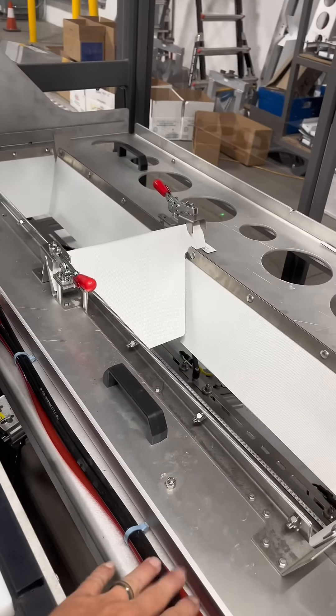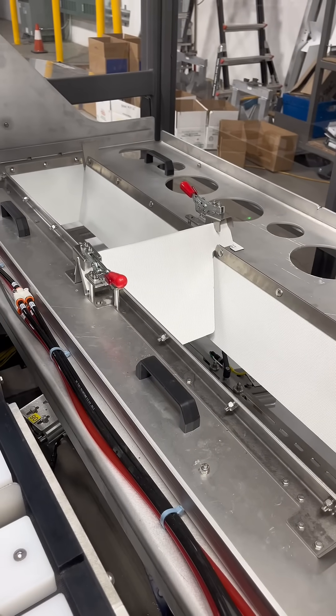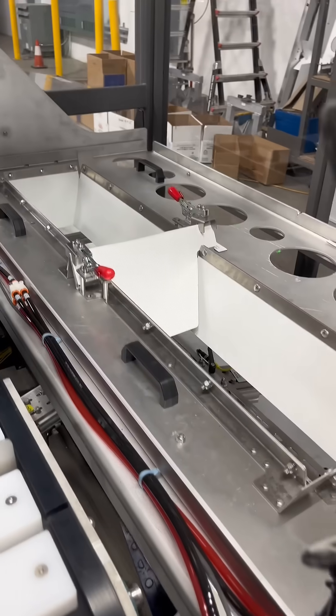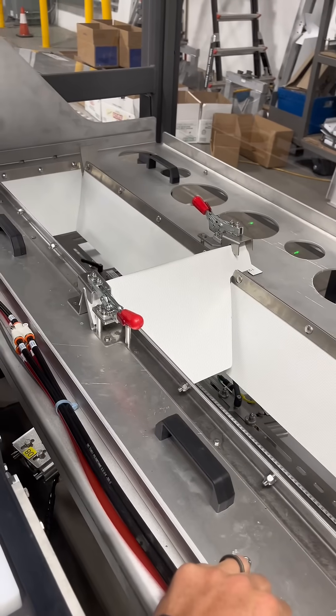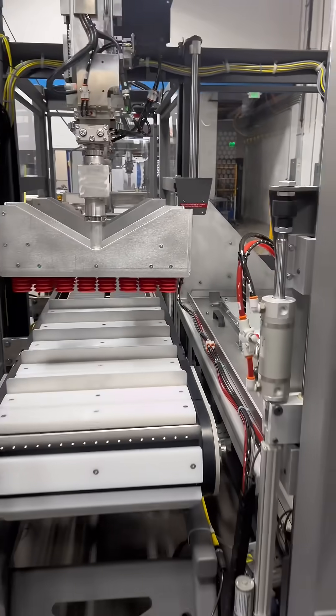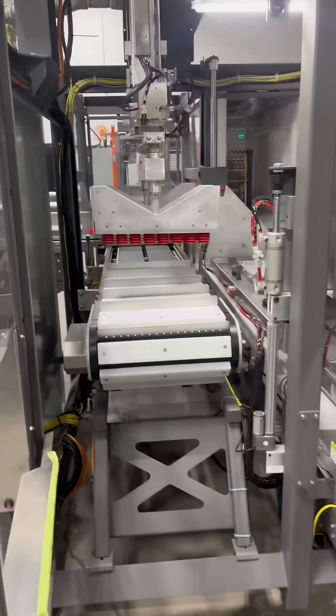We have our flap control. This is a 100 system adapted for horizontal only. We can of course do vertical, and we can do horizontal and vertical in one machine, but this is again another tool-less changeover. You can see the other plates sitting there.